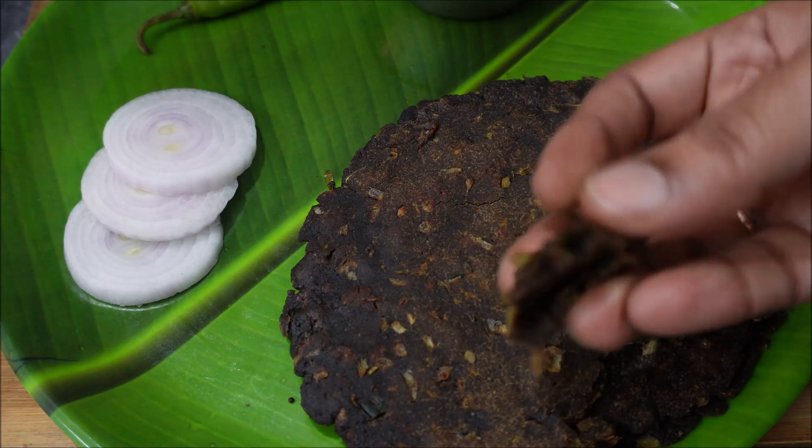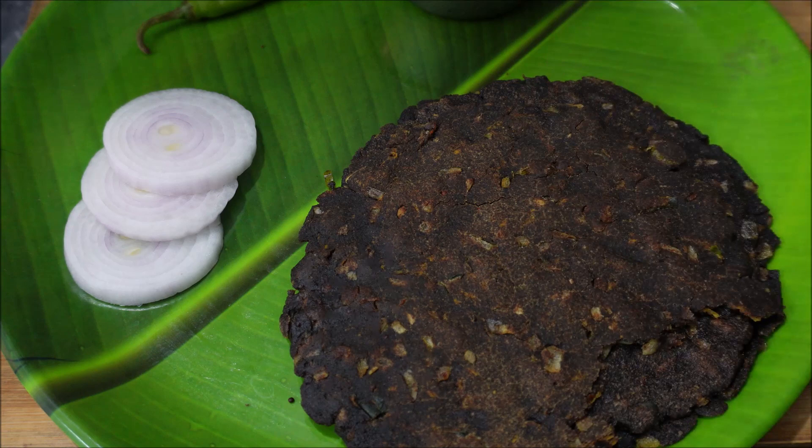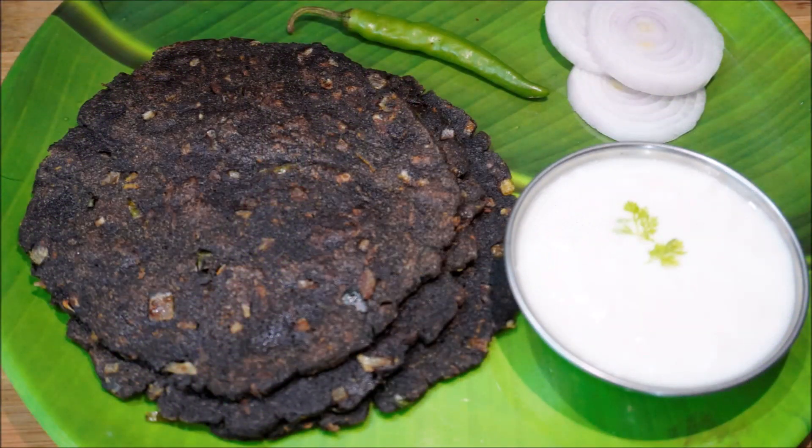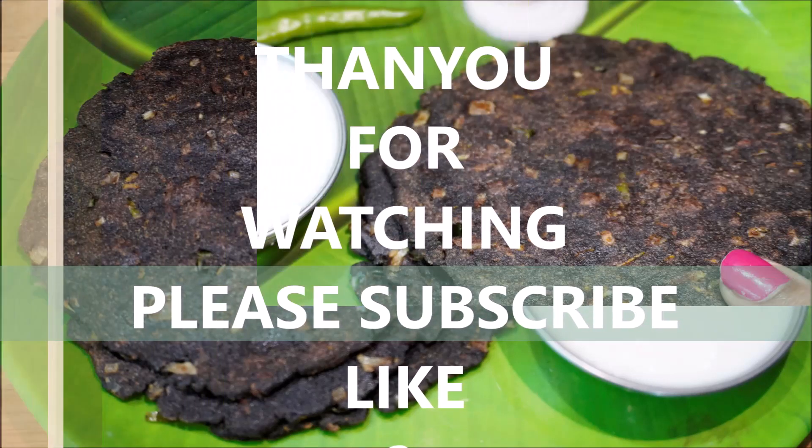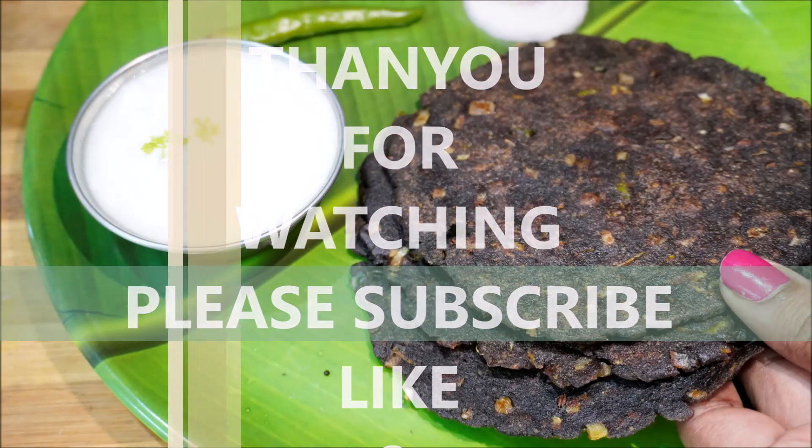Let's get started. If you like this video, please try and like this video. Subscribe to our channel. Bye!